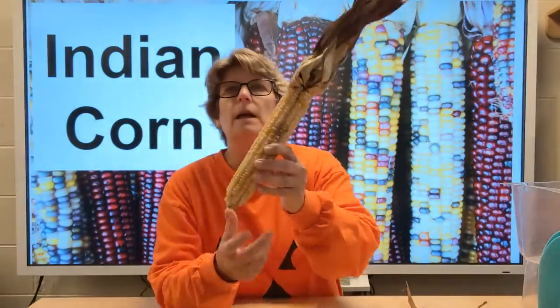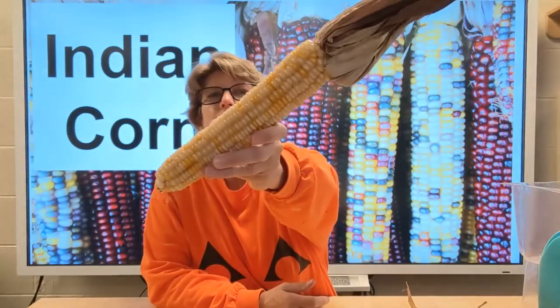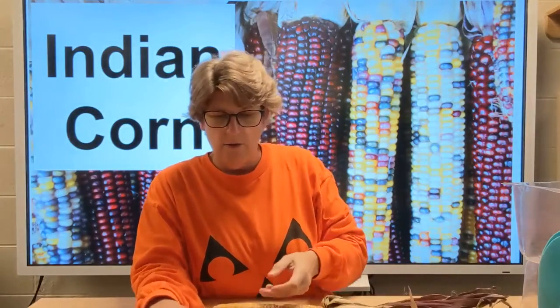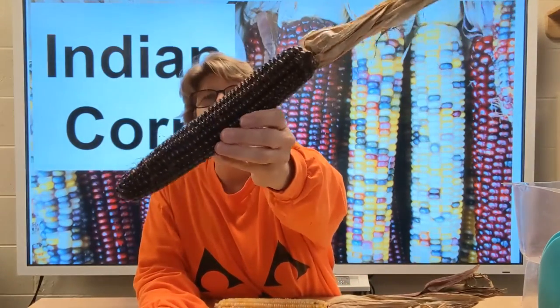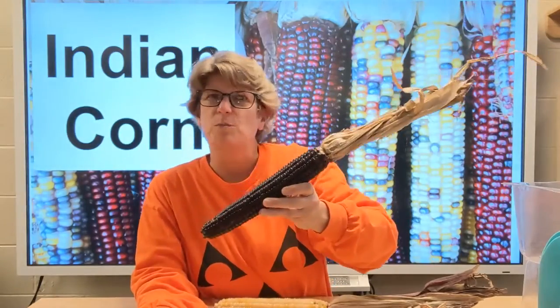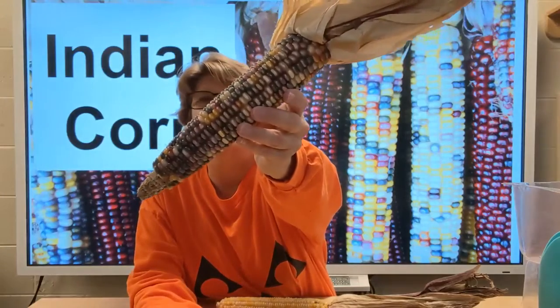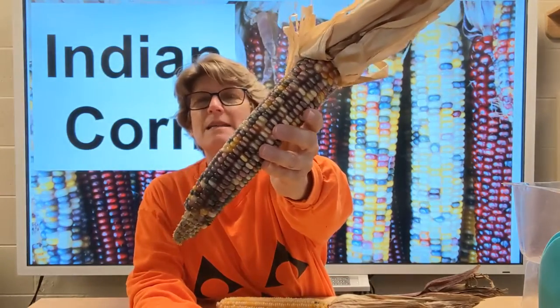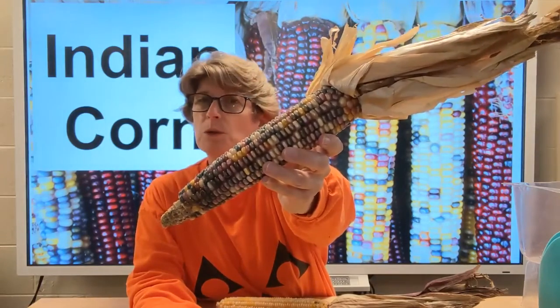As you can see in the picture, it comes in multiple colors. Now I happen to have some here. I have a yellow Indian corn — you can see it's got all different colors of yellow on it. I have a red Indian corn and it's a very dark red, almost purple. And I have one that is multicolor — yellows and whites and greens and purples, and some are almost blue.